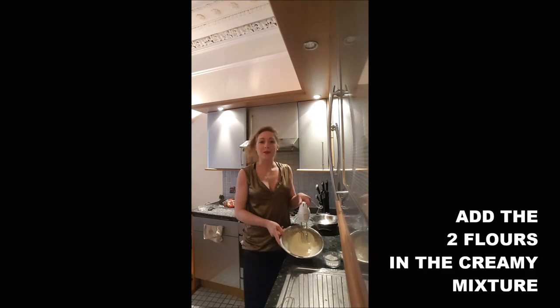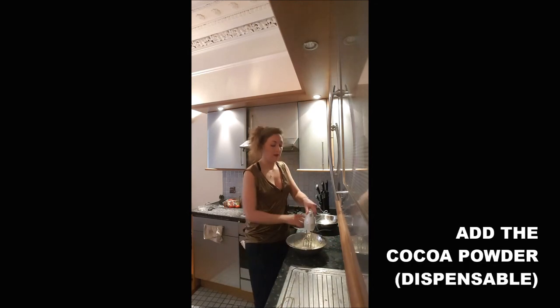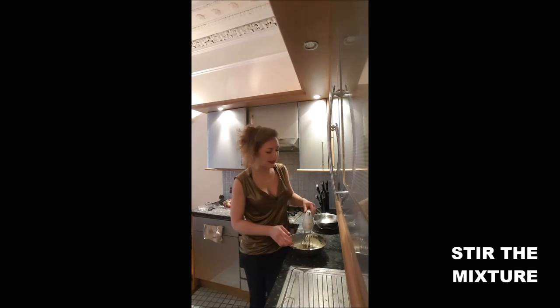You add your flour into your creamy mix. If you want it to taste like chocolate, you also add your cocoa powder. You mix everything.